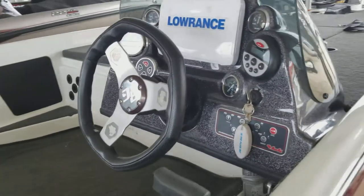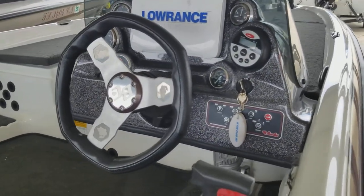Tilt helm, HDS 9 on the console as well, hot foot.